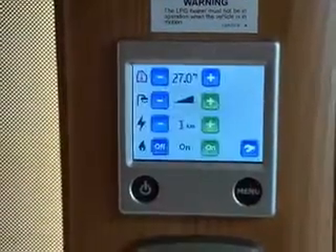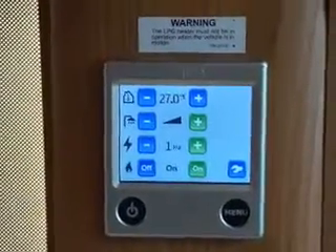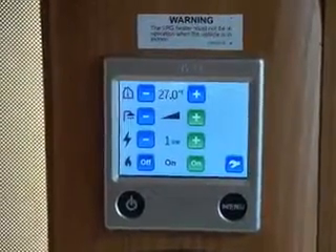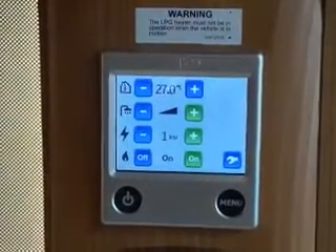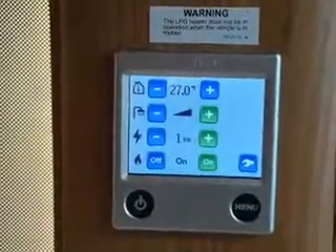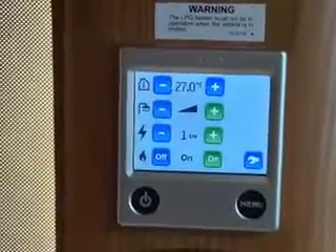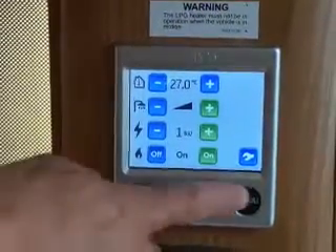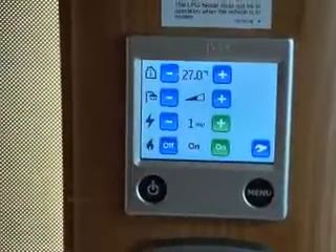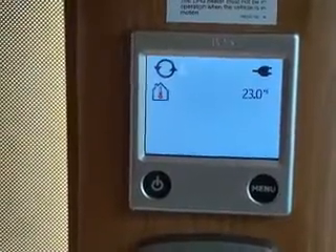When the water boost function is set and it hits the required temperature, what it will do is run for 30 minutes, unless you manually turn it off. So if you want to use the shower on board and you want that extra hot water, put it on boost — it will shut the heating down for 30 minutes, then reset to normal function and allow the heating to come back on.